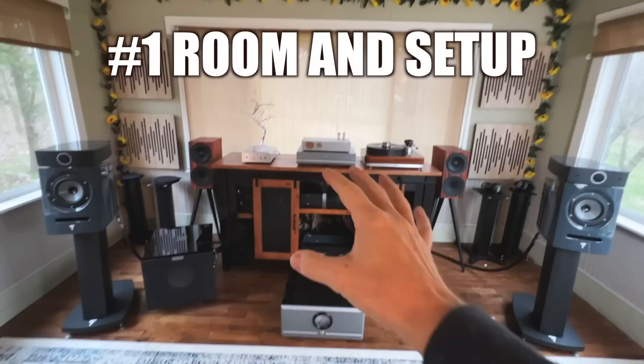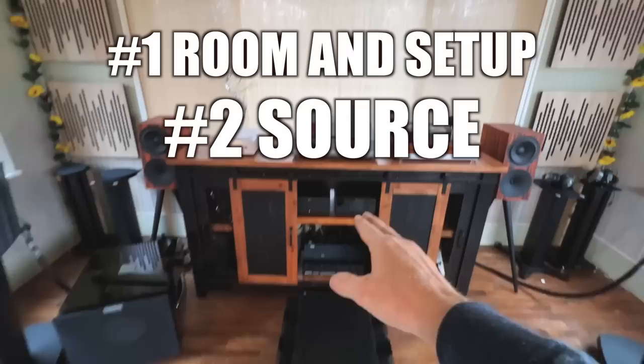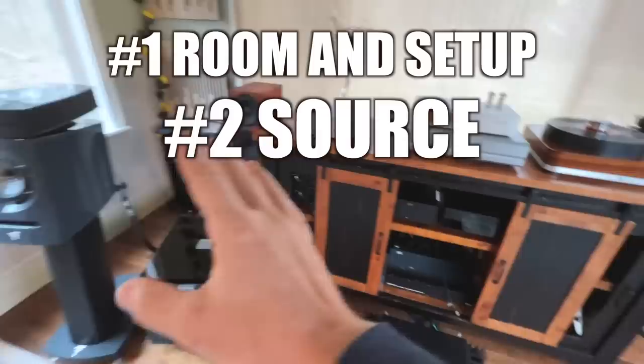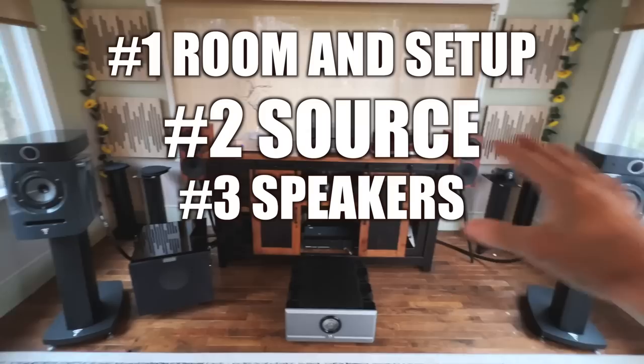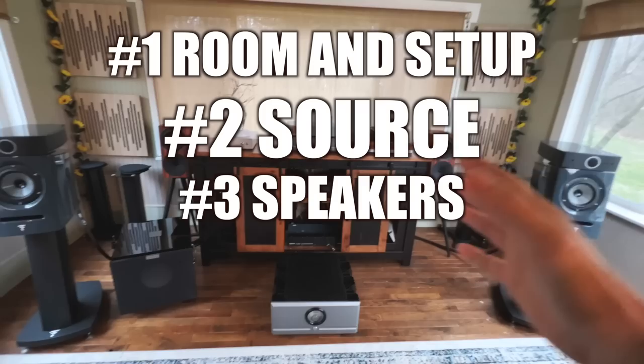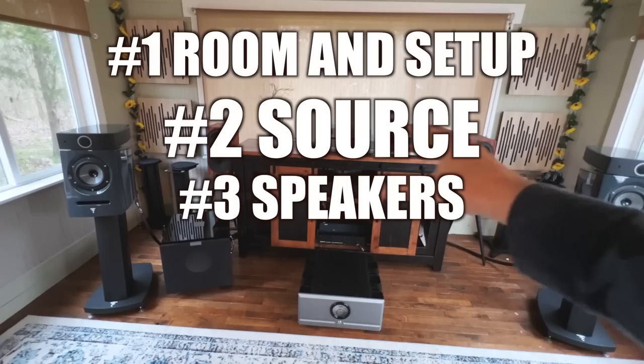Quick recap: number one for me is room and setup — that has the most drastic effect on sound in my experience. Second is source — your digital streaming source and analog source are very important, so much so that the most expensive thing in this system is my digital streaming source. Next, speakers — personal choice, so many sound amazing, but each has something that sets it apart. I can put in a pair of $1,000 speakers and they will sound way more than their cost because of what's powering them. Speakers are very important, but I put that at number three.